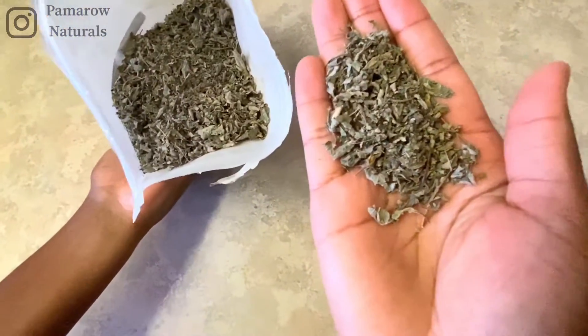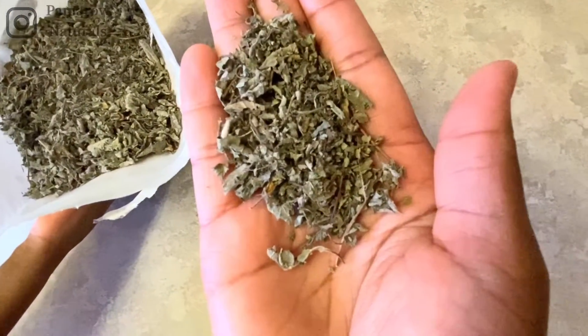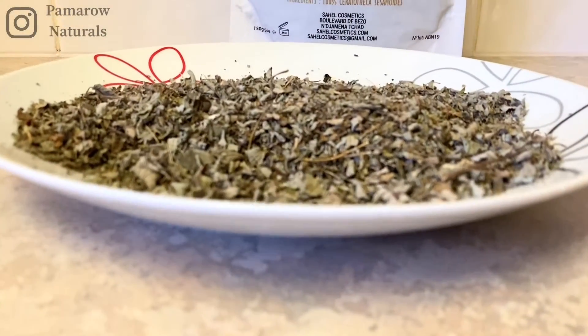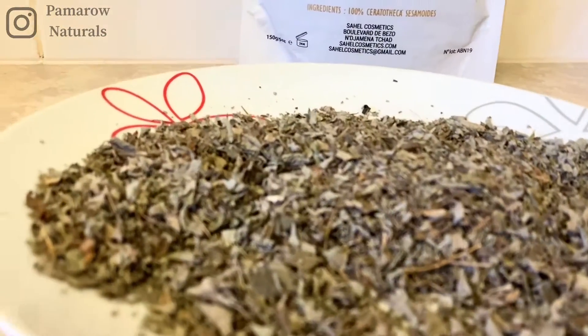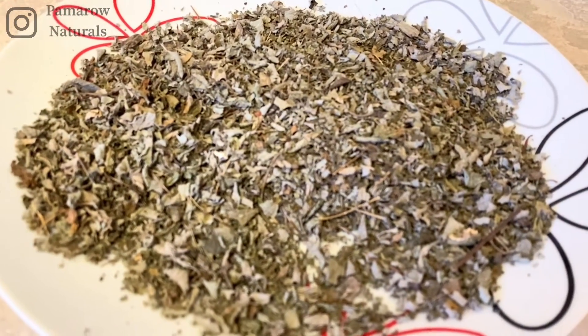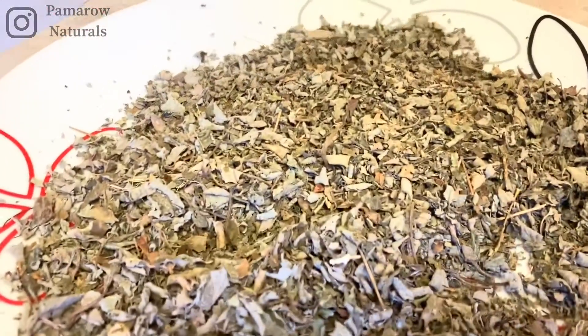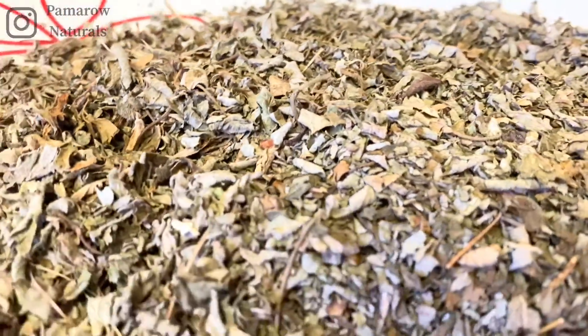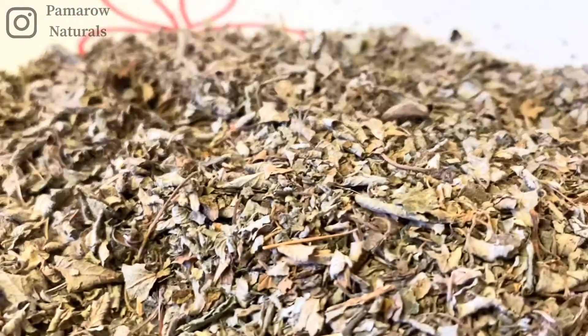I decided to use only two cups of water because I didn't think I would need a full liter of the product. On first look, ambunu actually reminded me of a certain wild okra that we have in Zambia — we call it delele or something like that. It reminded me of that and I think it might be it, although I can't confirm that yet.